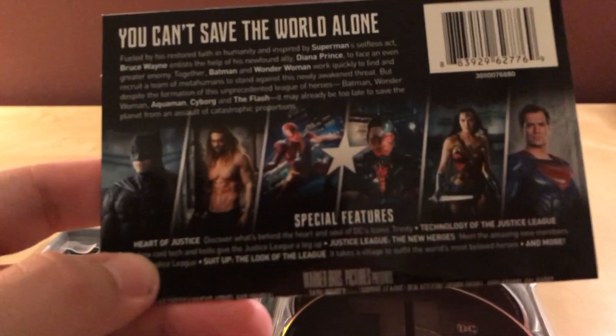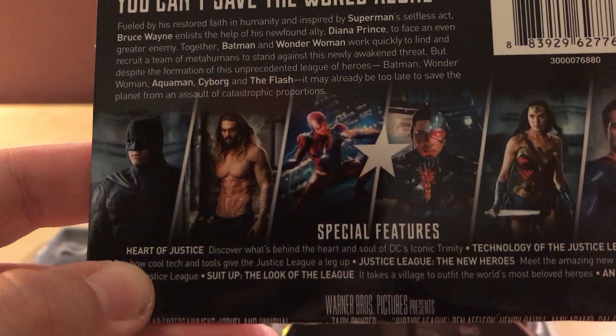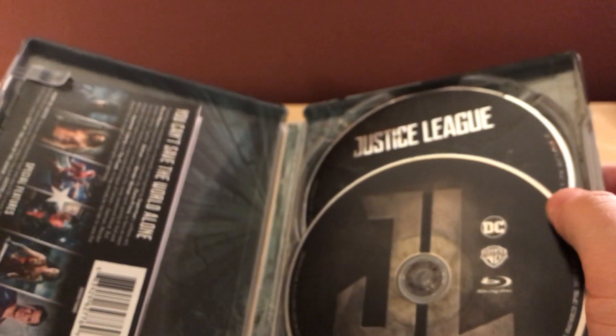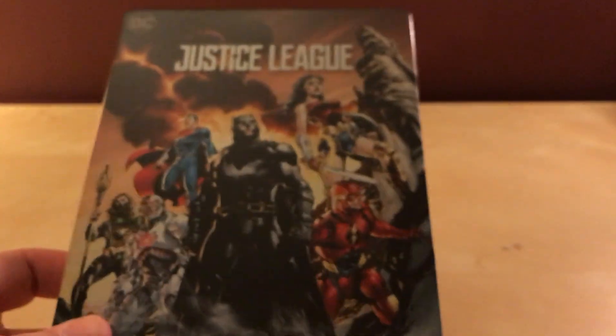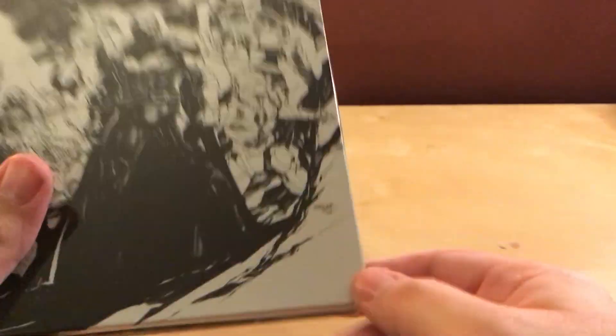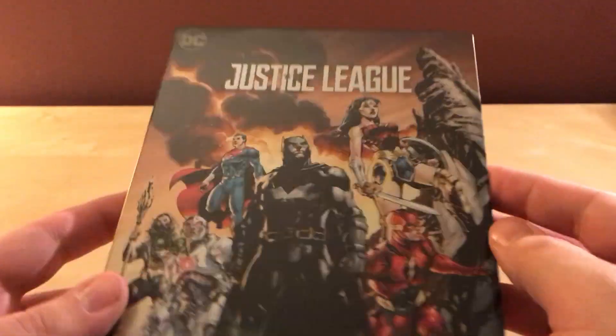I forgot about the controversy — is Ben Affleck still leaving? I think he is, but I don't know. It was all over the place when this was in theaters and after that, but I can't remember what anyone said about him, if he's still gonna do the Batman or if that's even being done or what's happening. Justice League Steelbook — pretty cool. Maybe it's growing on me already.